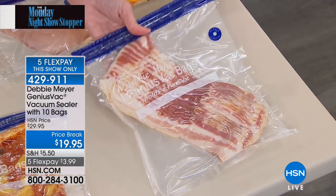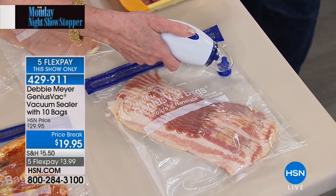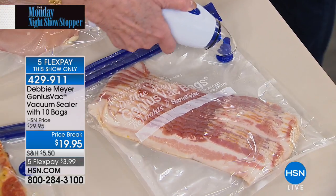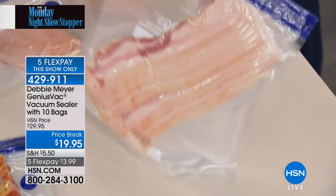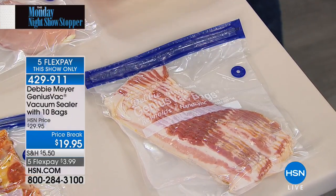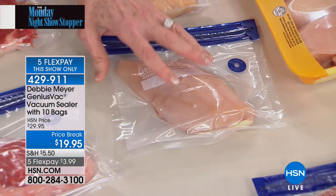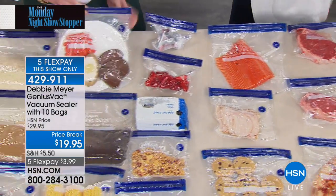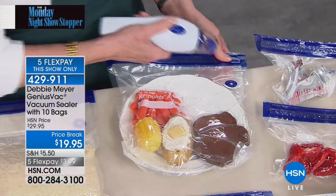Bacon: vacuum seal it and you don't get that slimy stuff. Rather than paying for pre-portioned packaging, buy in bulk and make your own portions. In a gallon bag you can put two, three, or four portions. You can even make dinner in advance, put it on a plate, and vacuum seal the whole plate for someone coming home late.